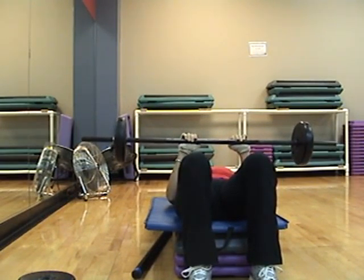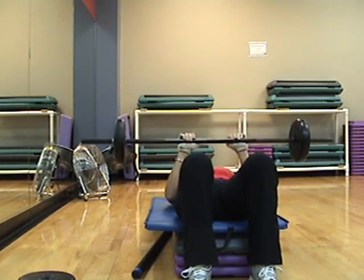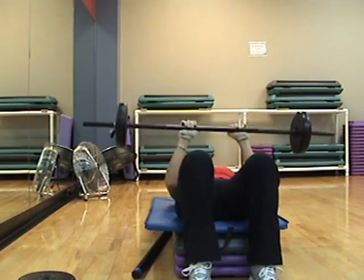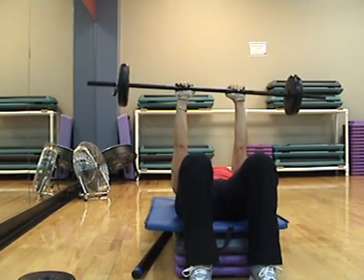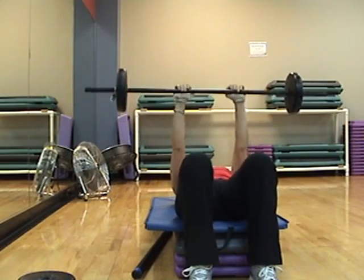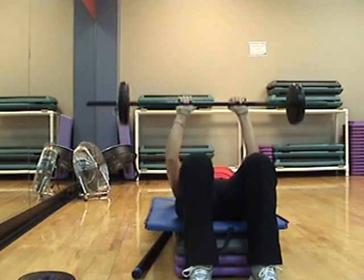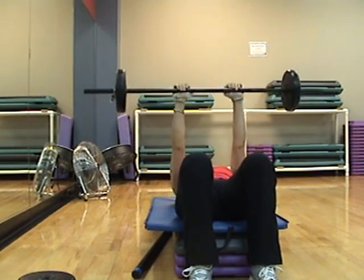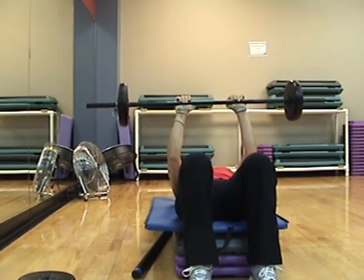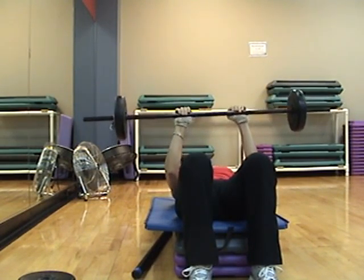Four, three, one. Halfway up. Half, down, half, down. A little single. Four, three, two — four counts up. Up. Pulse is at the top. Halfway down. Pulse. All the way down. Pulse.